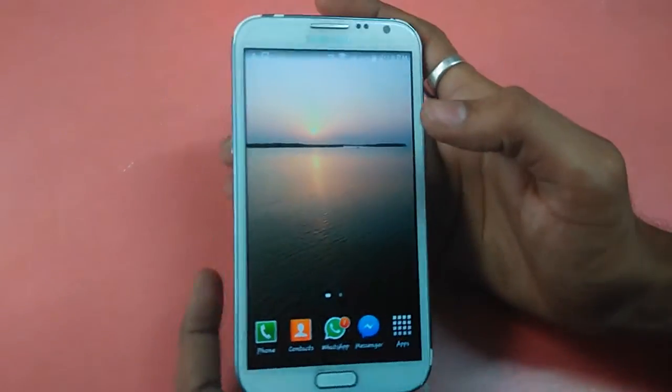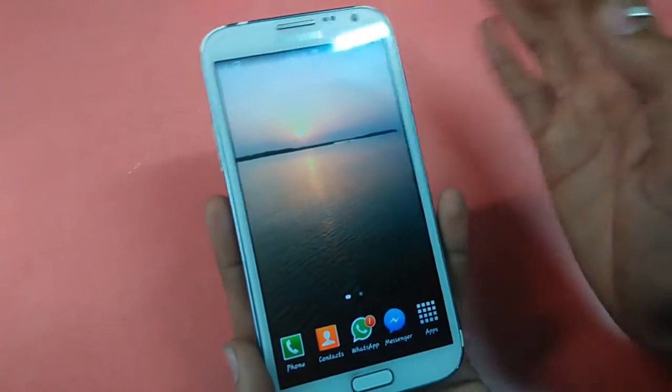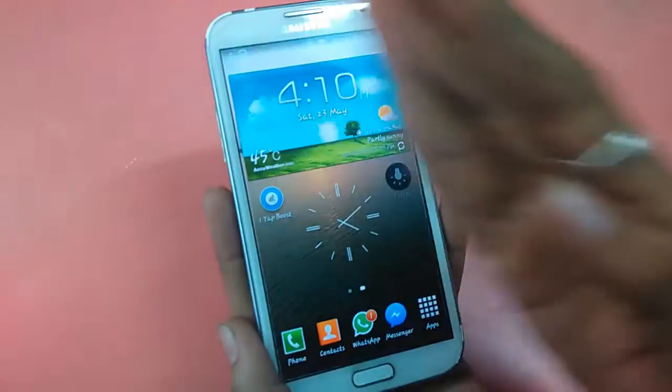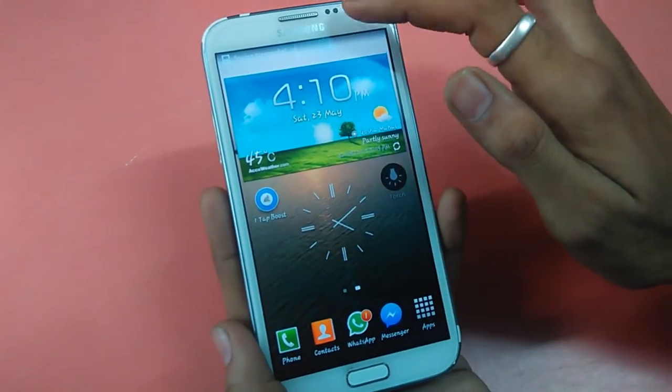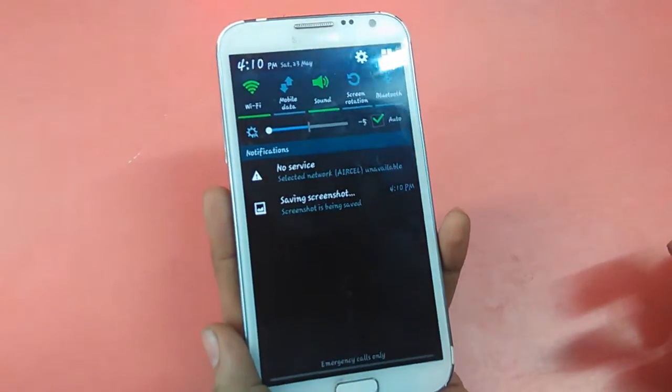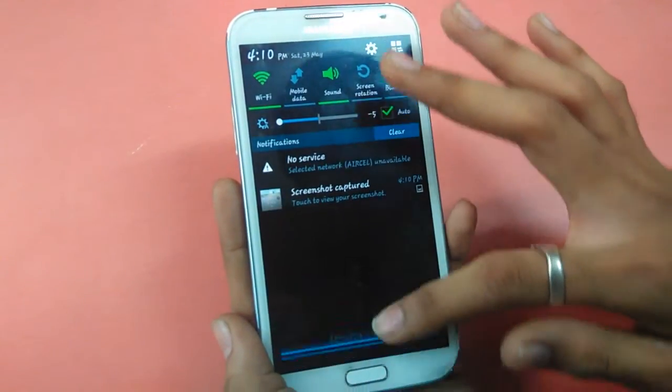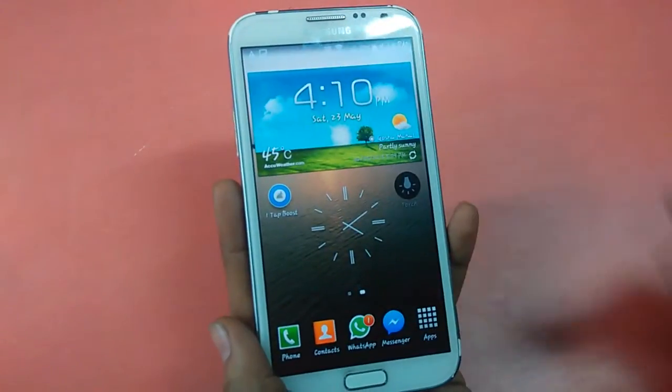Another method to take a screenshot is by swiping your hand over the screen — look, as I do so. That's the easy guide to take a screenshot. See you in the next video.